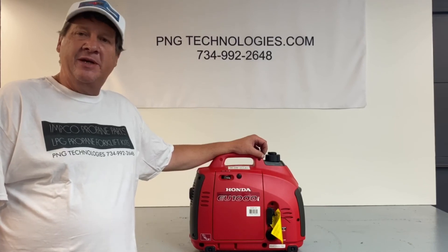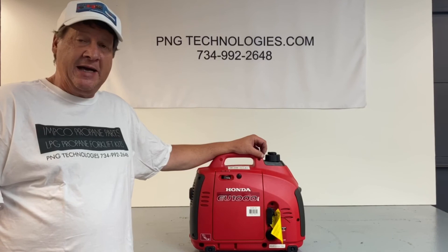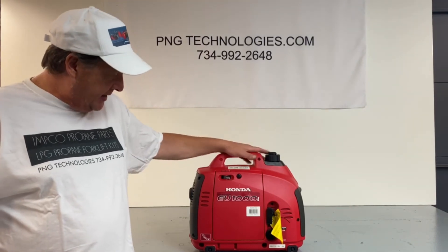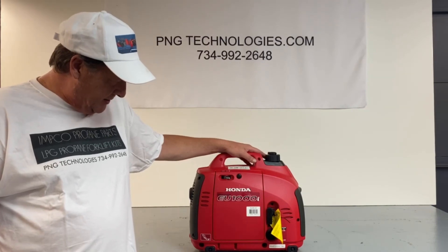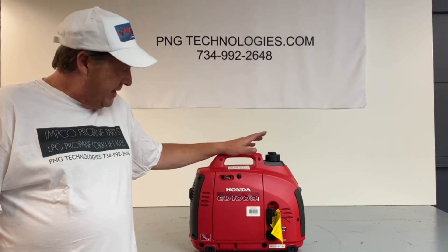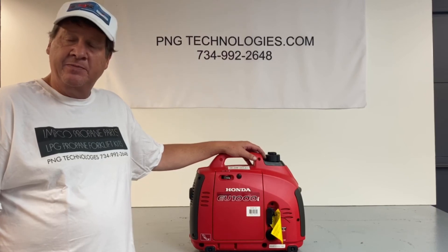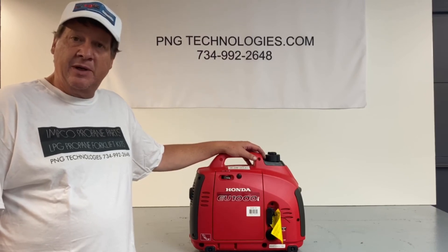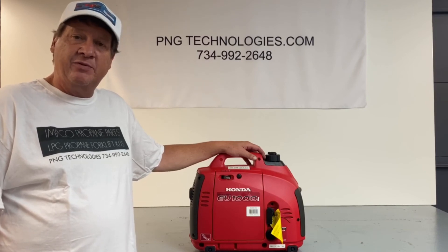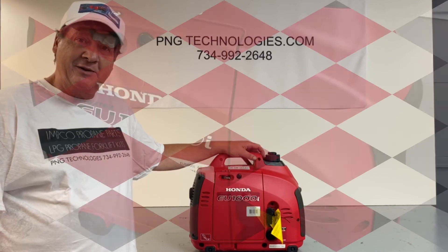Hello, my name is Matt Nolfe. I'm with P&G Technologies out of Michigan. We're a supplier of propane and natural gas kits for generators. Today we'll be doing an example conversion on a little generator — it's a Honda inverter, the EU1000i — and today we'll be doing a propane conversion on this one. You can go to www.pngtechnologies.com or reach us at 734-992-2648.